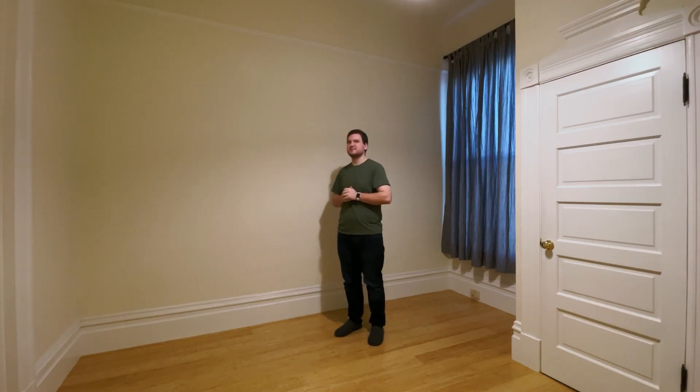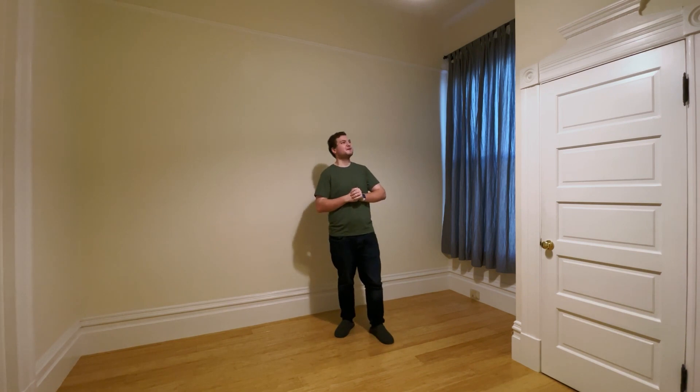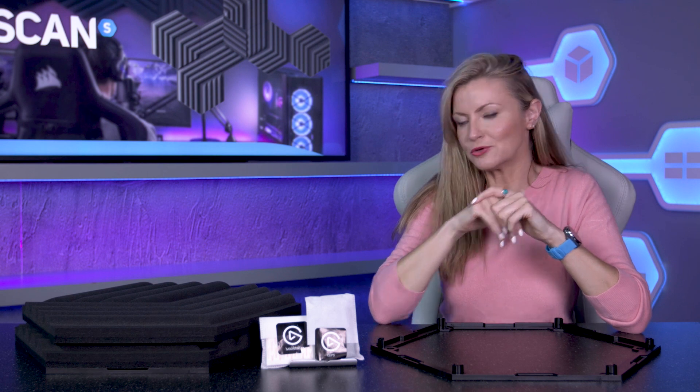As any budding broadcaster or musician will tell you, perfecting your performance is only half of the story. If you're stuck in a room with poor acoustics then sadly you're unlikely to be impressing anyone any time soon. I should probably not be recording my audio in this room — there's a lot of echo in here. Sound familiar? Well fear not, because here at Scan we might just have the answer for you.